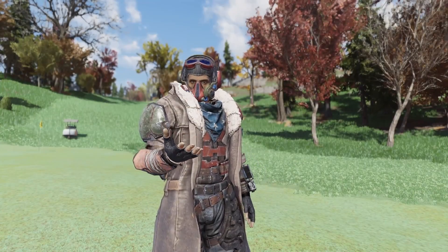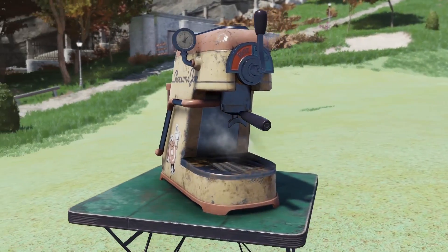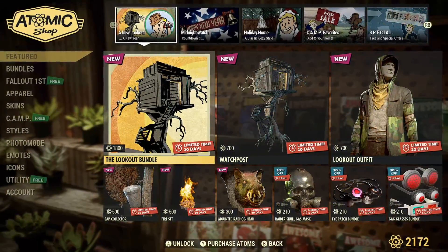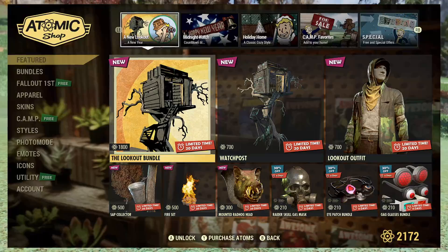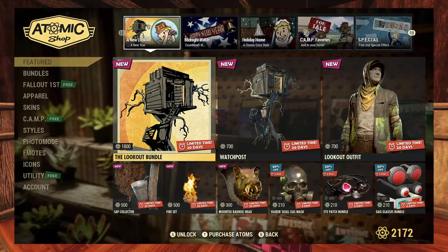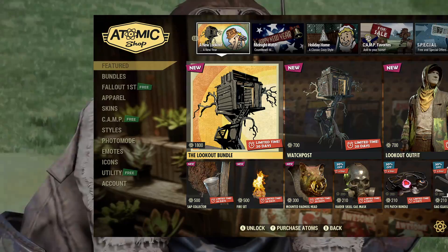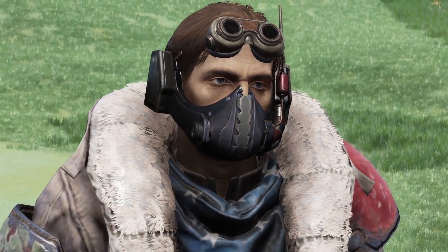Alright guys, first thing we're going to cover is that new bundle. It included a bunch of new stuff: a new outfit, a new prefab, some fires which sound very interesting and are going to be fantastic for builders, a tree sap collector, and a mounted rad hog head. Pretty solid items.